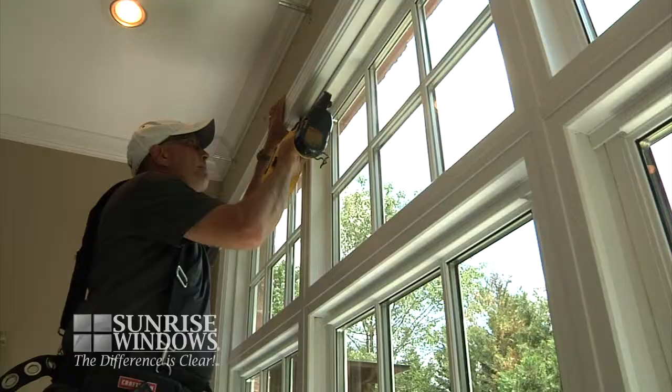Your windows have now successfully been installed and the Sunrise full-frame replacement system is complete. The choice is clear. By using Sunrise full-frame replacement windows, you'll not only be taking a step forward, but saving money on energy bills and enjoying a full view as well.